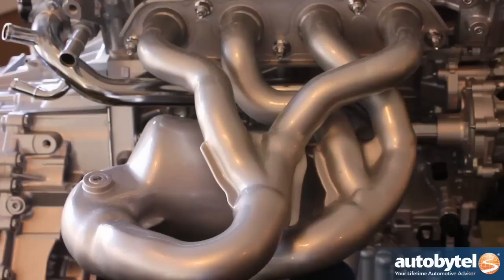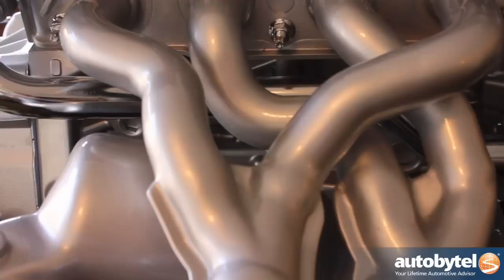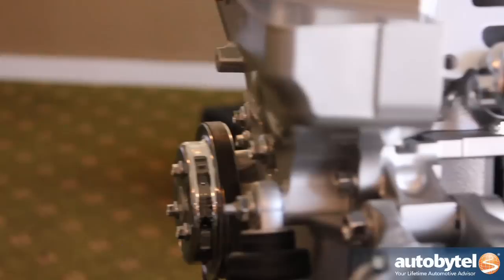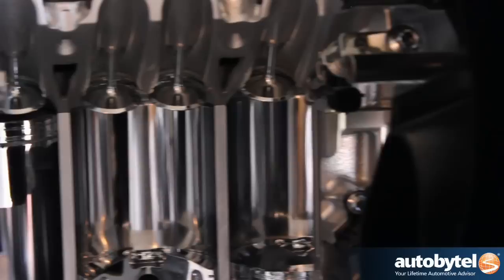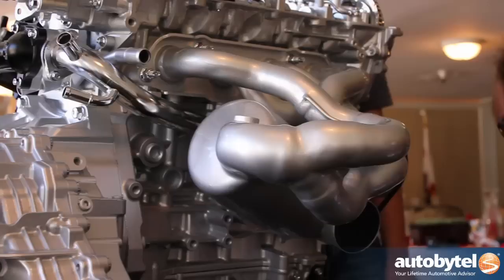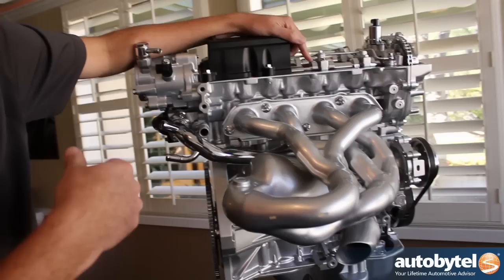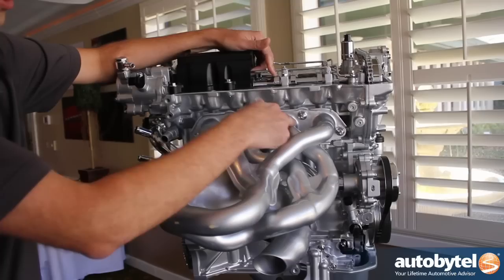So this crazy exhaust manifold is what that tunnel was made for. We built what's basically a four-into-two-into-one race header on the back of this engine. The reason we did that is one of the key things to getting a high-compression engine to not knock is to lower the temperature in the combustion chamber. The most important thing to do there is to get all of the exhaust out at the end of the exhaust stroke so none of that hot exhaust gas is diluting the next intake charge. This long exhaust manifold prevents any pulse interference between the cylinders. So this is cylinder number one — the firing order on most four-cylinder engines is 1, 3, 4, 2.